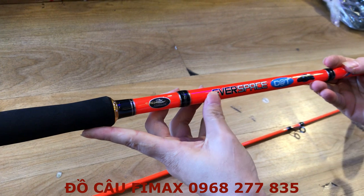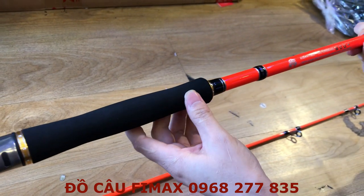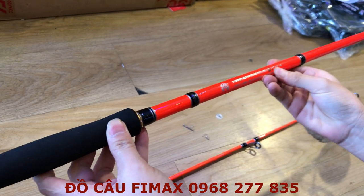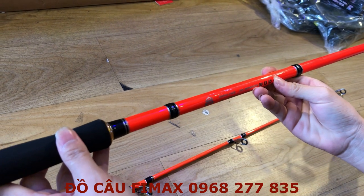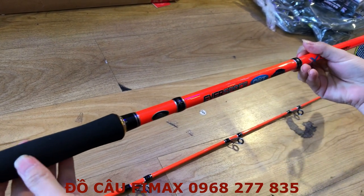Cần này là thương hiệu Cutline và có tên là Everspace 1002. Cái 1002 này chỉ là chiều dài của cây cần nha — cây cần này bên em có 3m và 3m15. Có một màu duy nhất là màu cam đen.